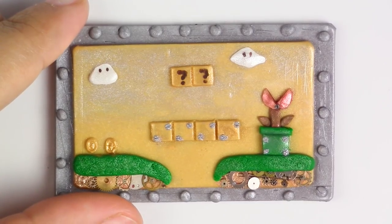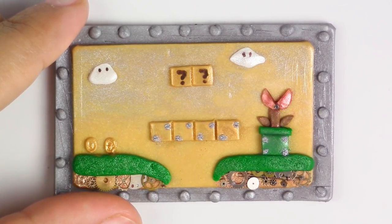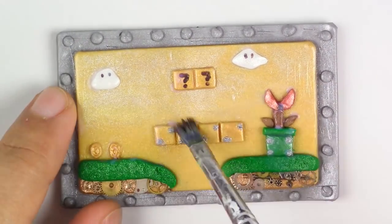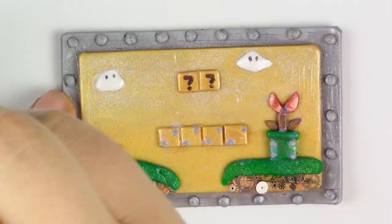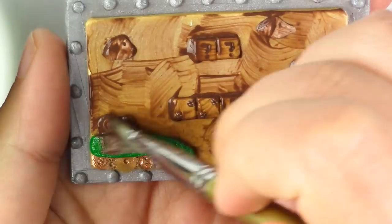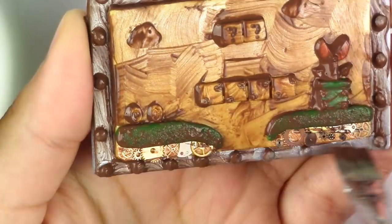Here it is all baked. Now take your glaze and put at least one coat right on top of it — this coat will help seal in not just the paint but also the Pearl X powders. Now if you want to give it a dark steampunk look, take your brown paint, put it all over the piece, and then take a brown paper towel and clean off the excess paint.